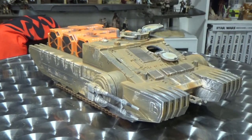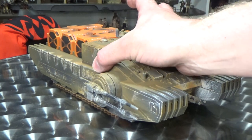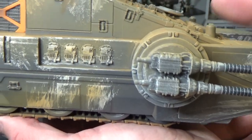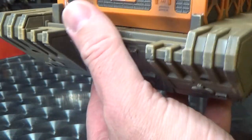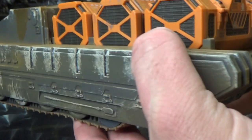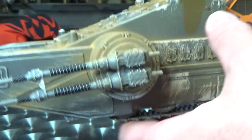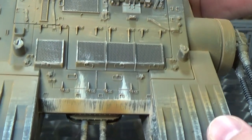Hasbro has done a really good job on their vintage collection vehicles over the last few years, and this is absolutely just fantastic. The weathering is beautiful. I hope I do some justice just looking at the weathering and going over all the spots and detail in here. It's fantastic. The back scuffing on the metal plates there — all the wear and tear that you'd expect from a military vehicle like this one.